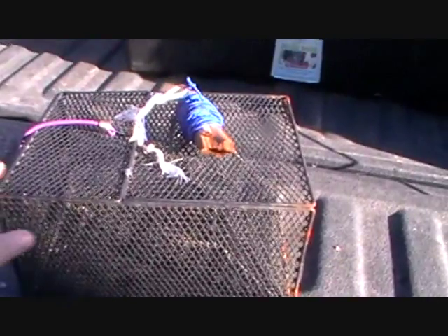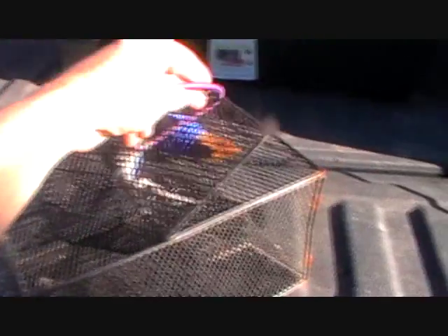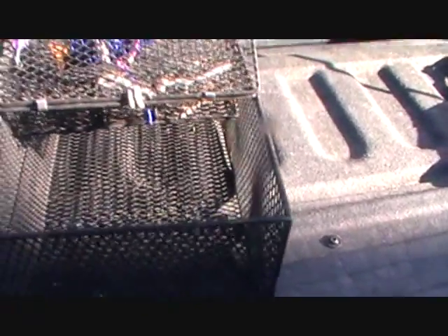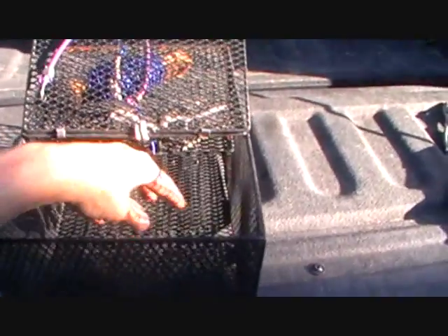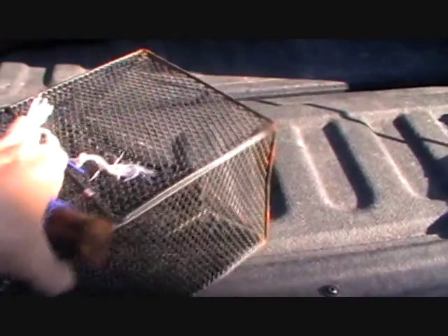Getting ready to do some crawdad trapping. This is a standard crawdad trap you buy at Walmart — just a no-frills model. You put your bait right here in the center, close up your lid, a little strap there, and put it in the water.